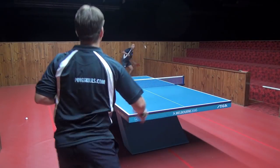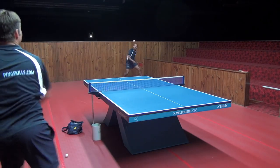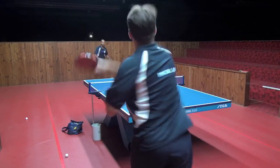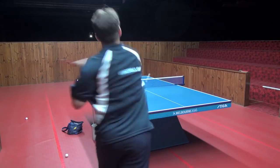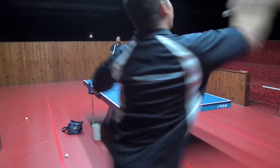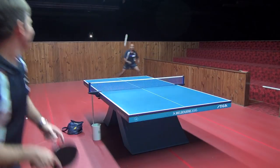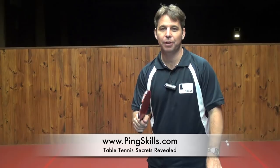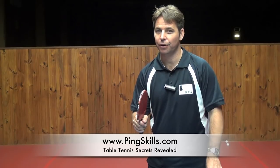So now I'm going to move across and cover the angle. If you want to see more Ask The Coach video responses, sign up as a premium member at PingSkills.com.